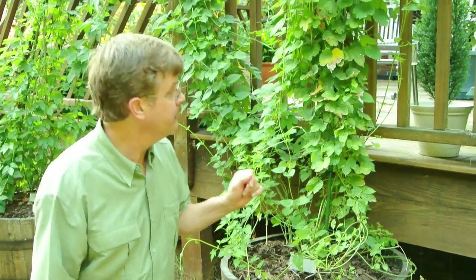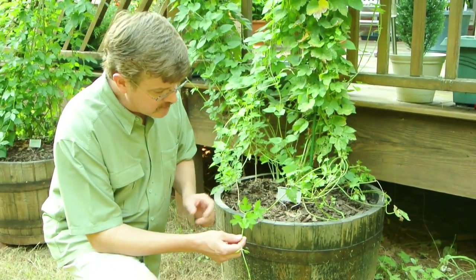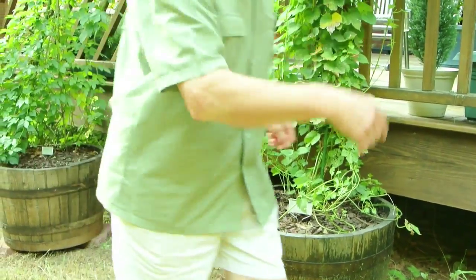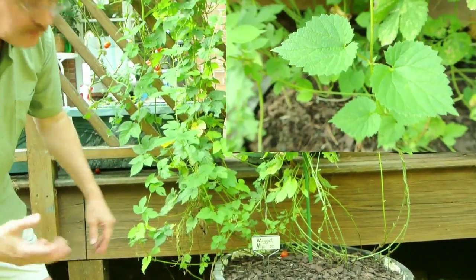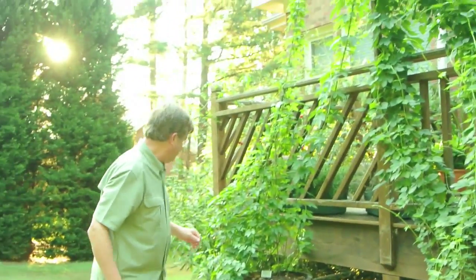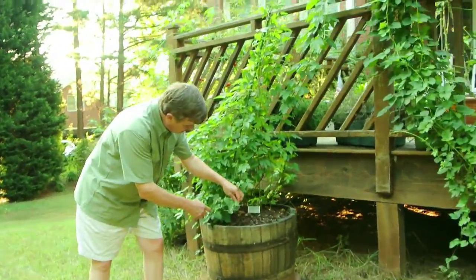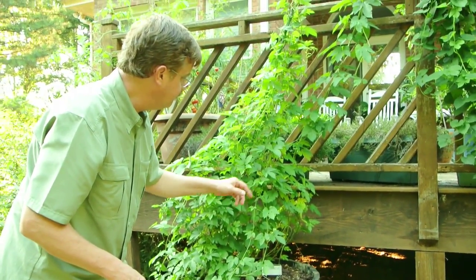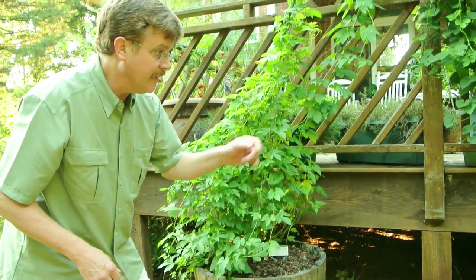These are cascade hops. What's kind of neat is if you look at the leaves, you'll notice the cascade leaves have more of a three-sided look to them when young. If you look at the nugget, when the nugget plant is young it has more of a heart-shaped leaf to it. Right here I have the centennial hop. The centennial hop starts off with three leaves, but you'll see more often than not it'll actually have a split and it almost looks like a hand — very much akin to the cascade hops.